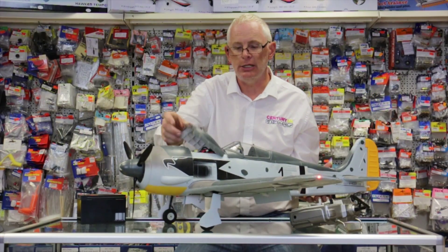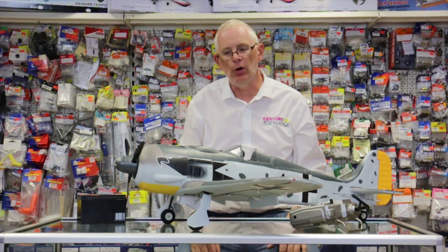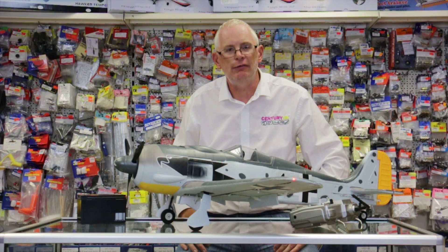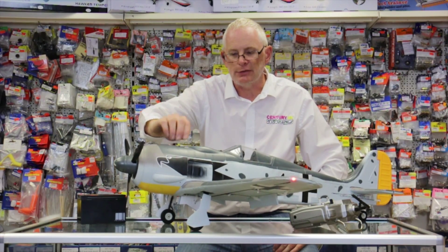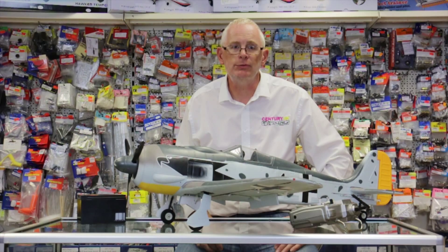You also get navigation lights included in the kit as standard on both wings. It's a very aggressive looking model, just as the real one was — it really was the scourge of the RAF in World War 2. So if you fancy one of these Focke-Wulfs, you know what to do.